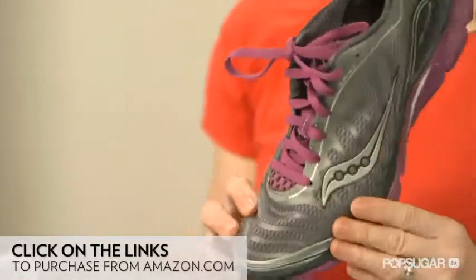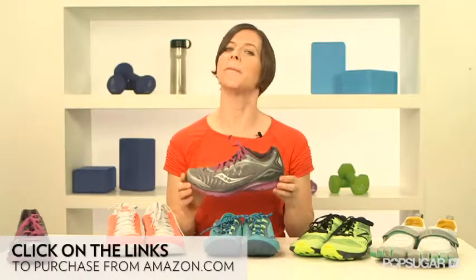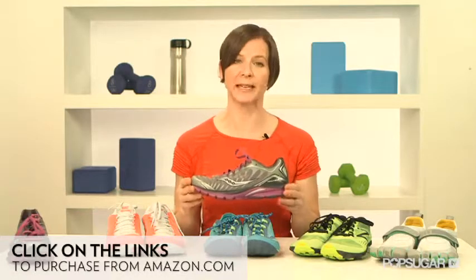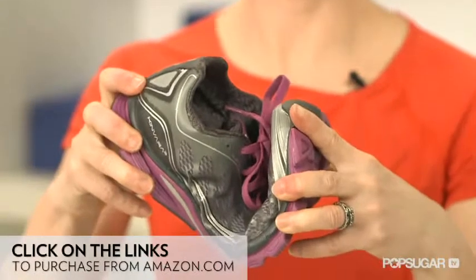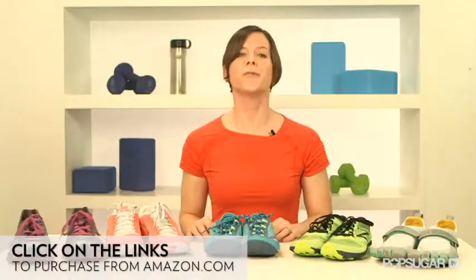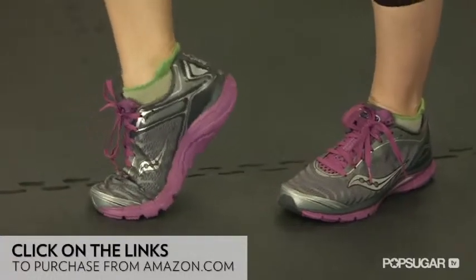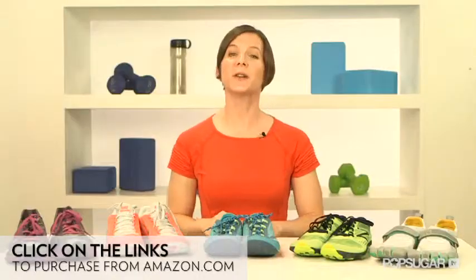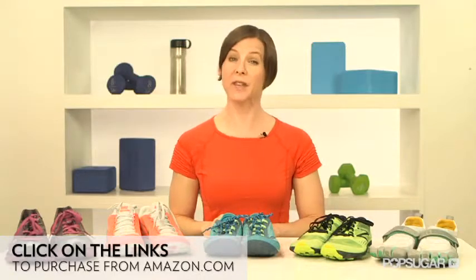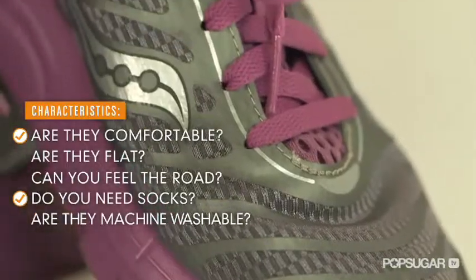The sole is wider in the front to provide stability. This shoe feels much more cushioned than the minimal Nike and less flexible. You can't really feel the road in these shoes, but they are so lightweight. If you're used to running in a traditional running shoe, the ProGrid is a great way to go minimal, since there is ample cushion and stiffness through the mid-foot. You should wear socks with the Canvara, since the back of the heel is high and can rub on your Achilles tendon. This shoe is not machine washable.